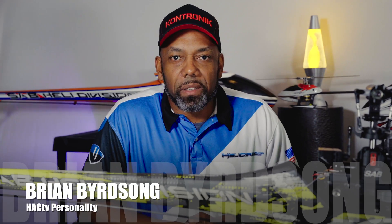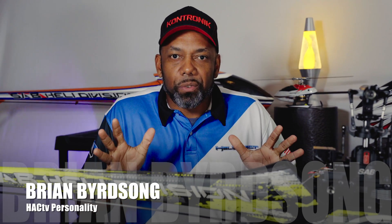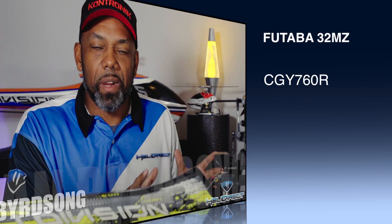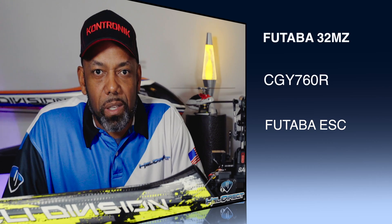Hello everyone, I'm Brian Birdsong from Helly Direct. Today we're going to show you how to set up the telemetry for a full Futaba system. We've got the 32MZ transmitter along with the 760R FBL unit and the Futaba ESC system.